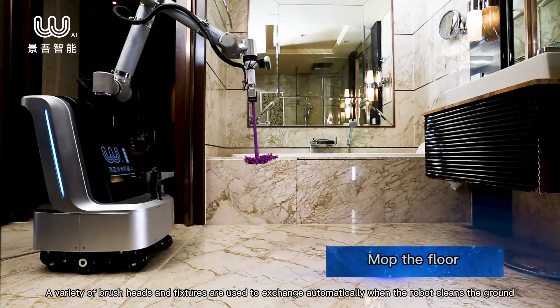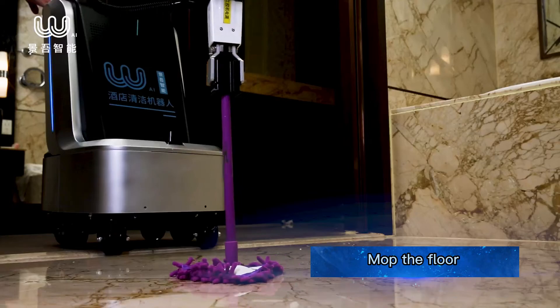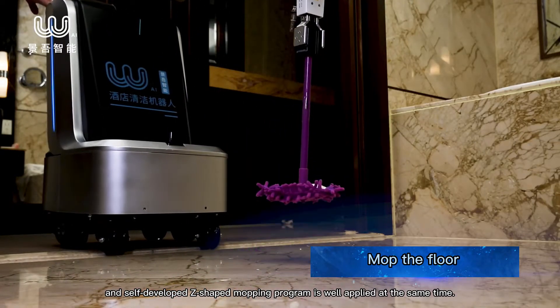A variety of brush heads and fixtures are used and exchanged automatically when the robot cleans the ground, and a self-developed Z-shaped mopping program is applied at the same time.